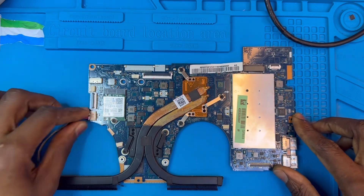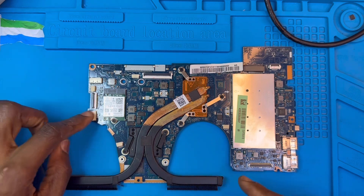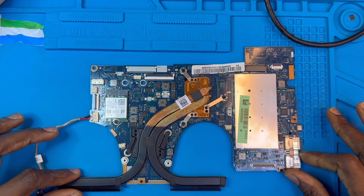Okay, this is the motherboard. The laptop is not charging — this is the charging system. I'm going to check and see why it's not charging.